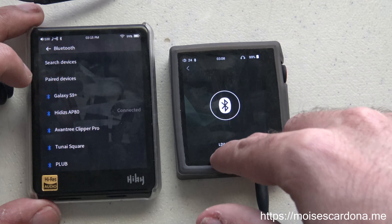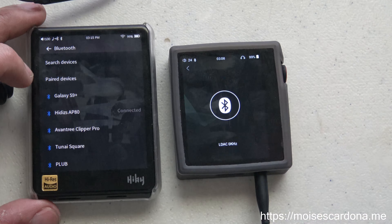You can see it says LDAC over here — sometimes it will say SBC depending on the situation — but right now it says LDAC, so that's a good sign.